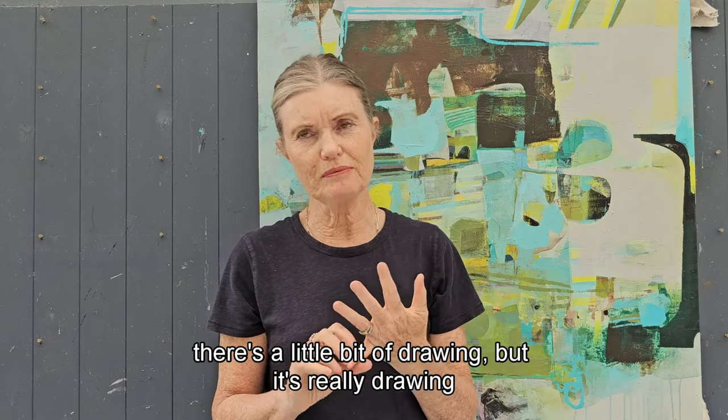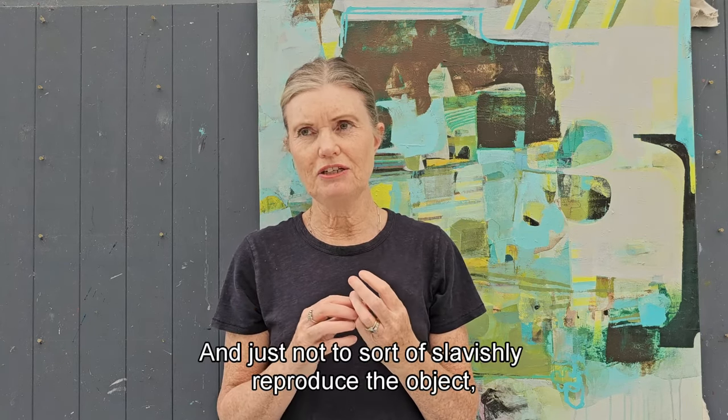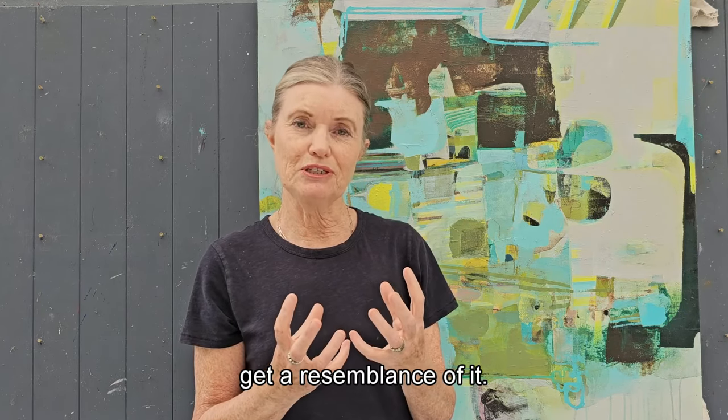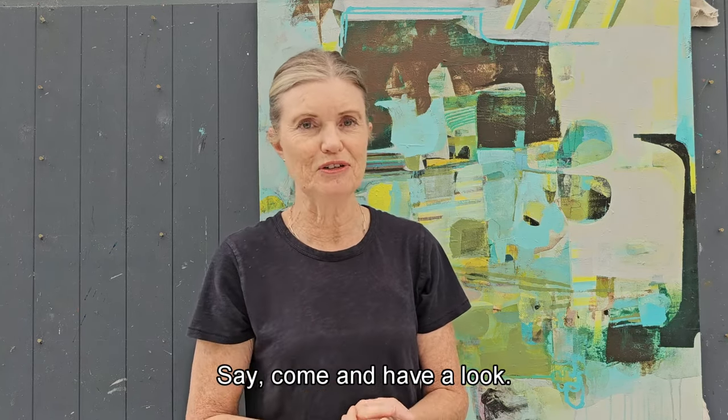In these three different methods there's a little bit of drawing, but it's really drawing to find shapes — not to slavishly reproduce the object, but just to get a resemblance of it. Then we abstract it in three different ways, and that's a lot of fun. So come and have a look.